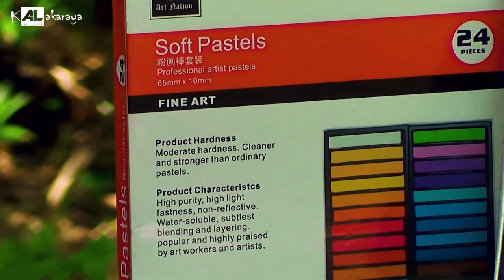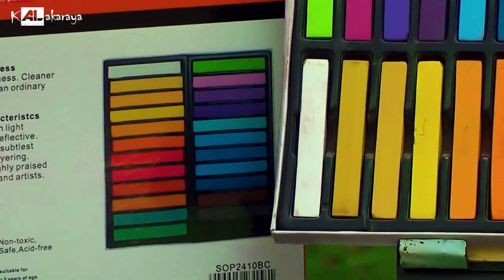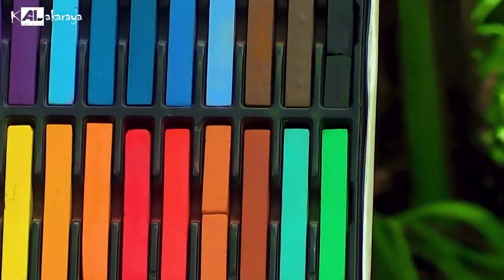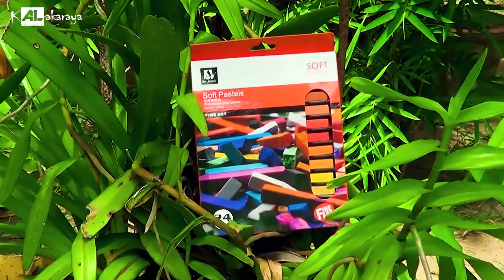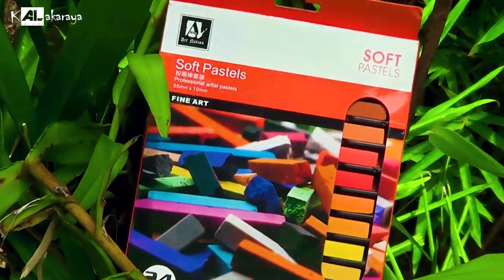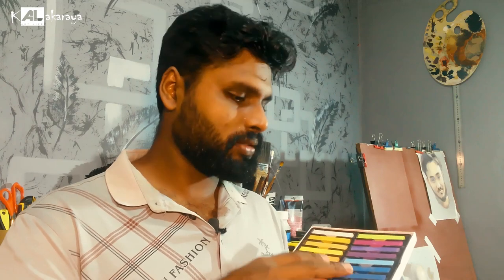The finish is smooth. The product has a good performance. The product has a soft pastel set and you can use these. If the product set is smaller, you can include it in your collection. This product works on various surfaces. We don't want to limit the soft pastel to just one surface — it works on a variety of different types of surfaces and fields.